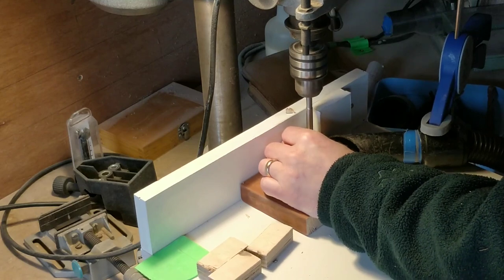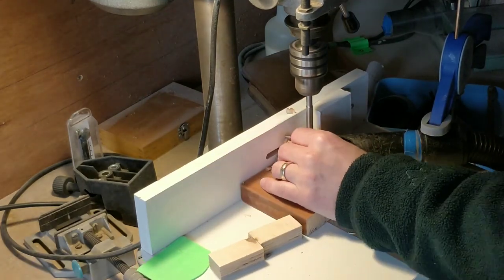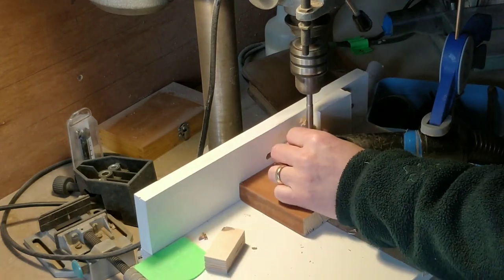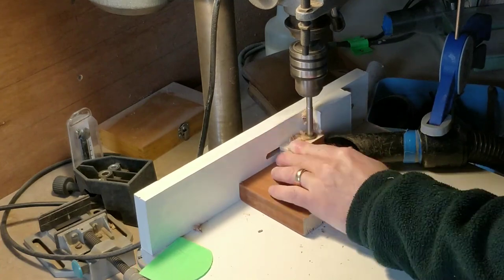The metal bars are from an old machine I took apart 15 years ago. I kept the bars thinking they were too good to throw away and finally found a use for them. If you're making something similar then pipe would work just as well.